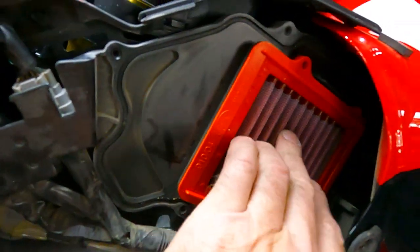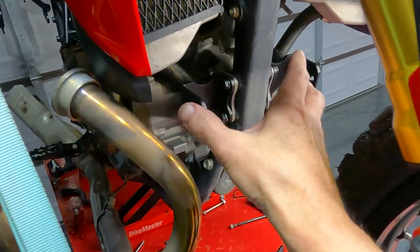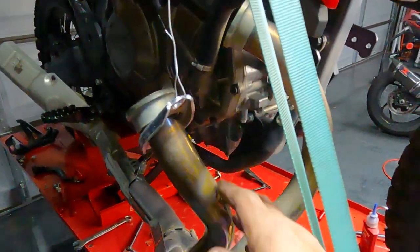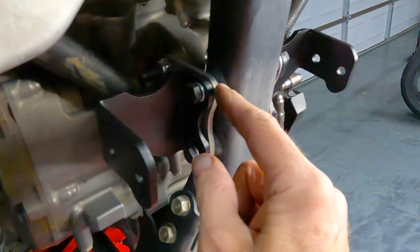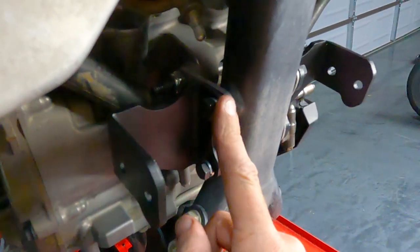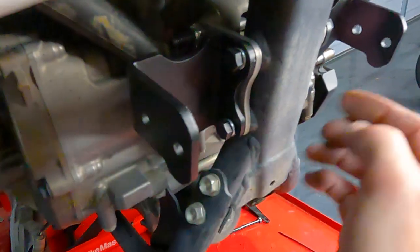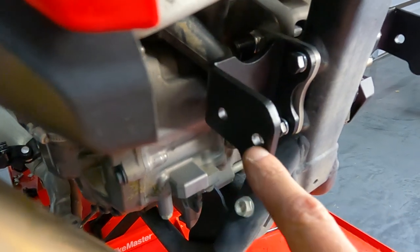Step one for installation: I remove the exhaust, which was pretty easy, and I ran a wire up to the grip so it's not hitting the ground. Take the brackets that come with the kit and add them to your existing motor mounts in the front using the two bolts that come with the kit. I'm keeping these loose for now until I get everything bolted up to make sure everything lines up.